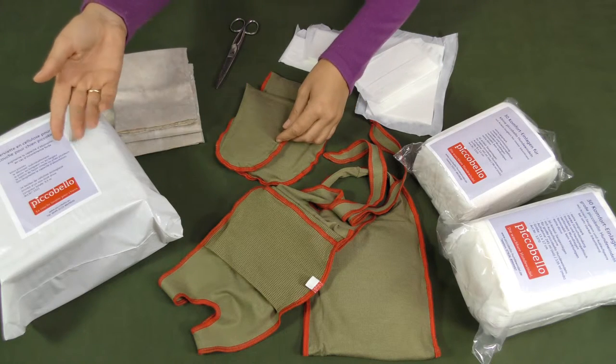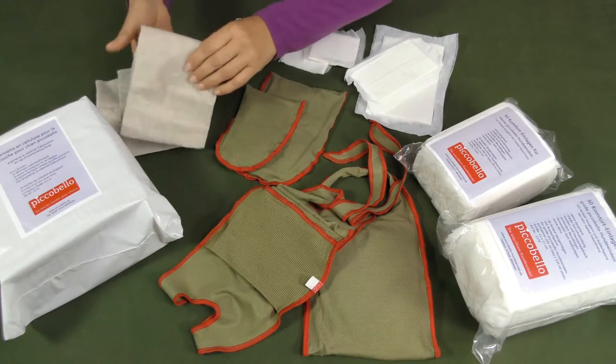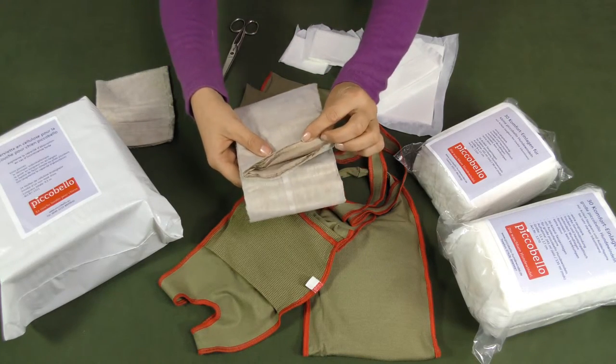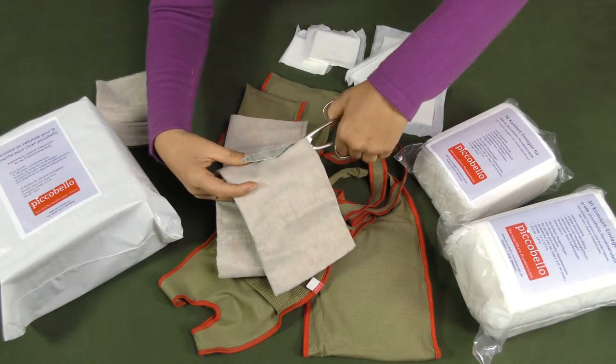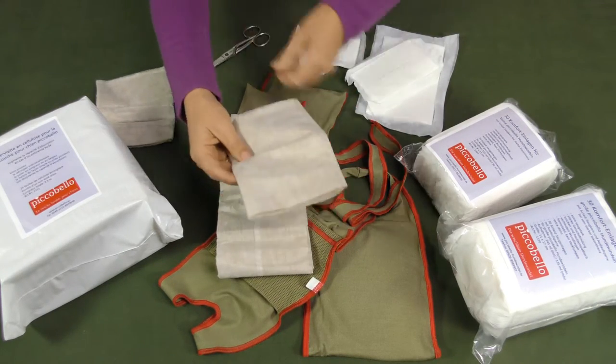The super absorbing Comfort dog pad is recommended for dogs having a strong incontinence. Use the cellulose fleece inlay with 24 layers especially for your dog's needs. You just cut the pad and insert it lengthwise or crosswise into the diaper.